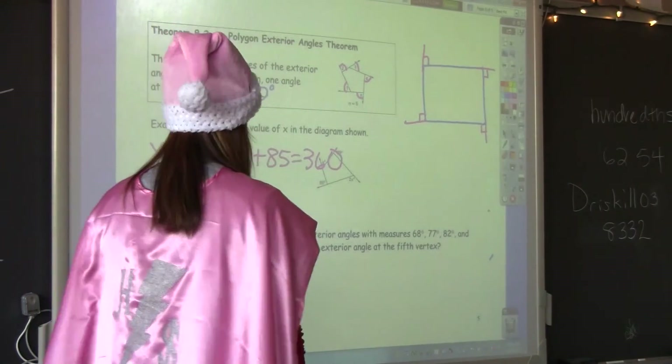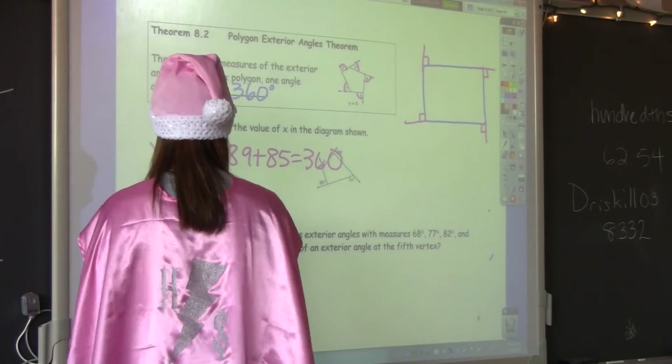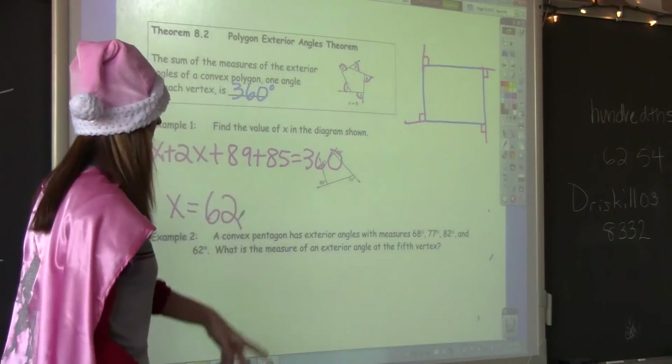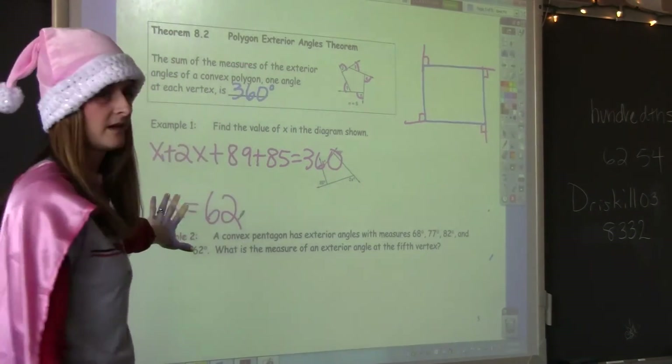It's 62 degrees. So the value of X is 62, meaning the measure of that angle is 62 degrees. The question asks for the value of X, so we're done.